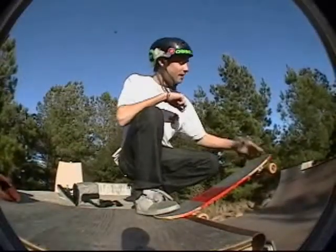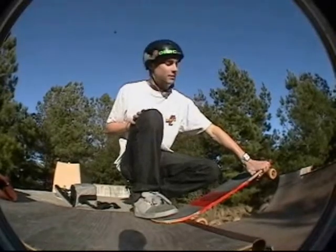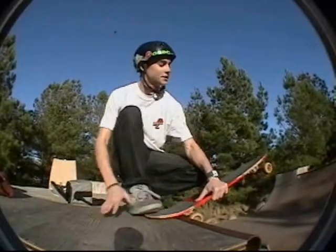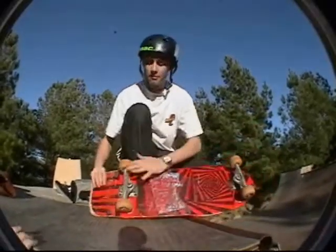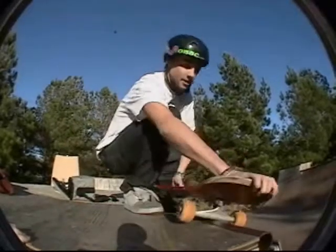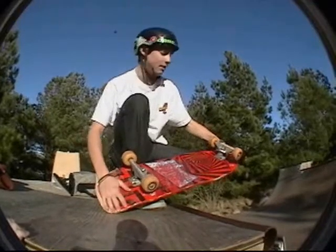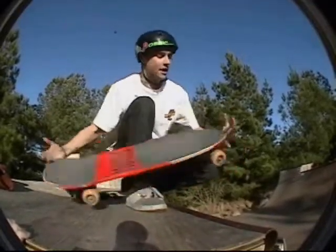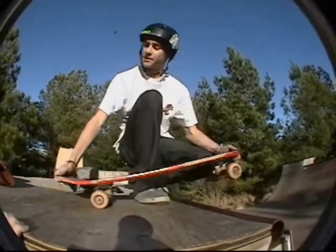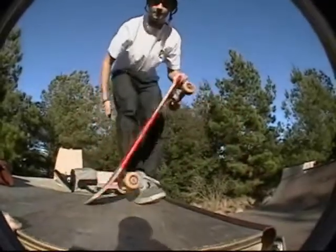The second board is from around the 70s. These boards came into play when there started being a lot of people skating pools and homemade ramps started coming into play, kind of like this one. As you can tell, this board has a much larger truck base, much wider. It locks into the coping a lot better. It's a lot easier to do ramp tricks on. It's got a much wider tail, but it still lacks the nose and the concave on the nose, which you need to do airs. It's going to be a little more difficult to skate than a normal board, but way easier than the last board.